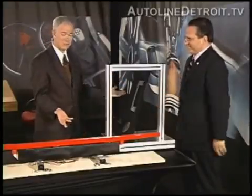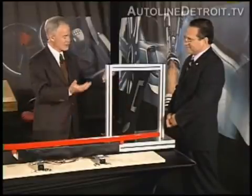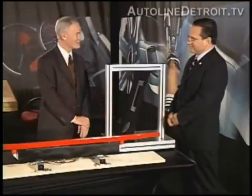Dr. Alan Taub, this is extremely exciting. We're looking at a breakthrough — we're looking at the future of the automotive industry. Thanks so much for coming on Autoline Detroit, talking all about it, and bringing these props along with you. Thanks, John. I really feel like Mr. Wizard today. That's great.